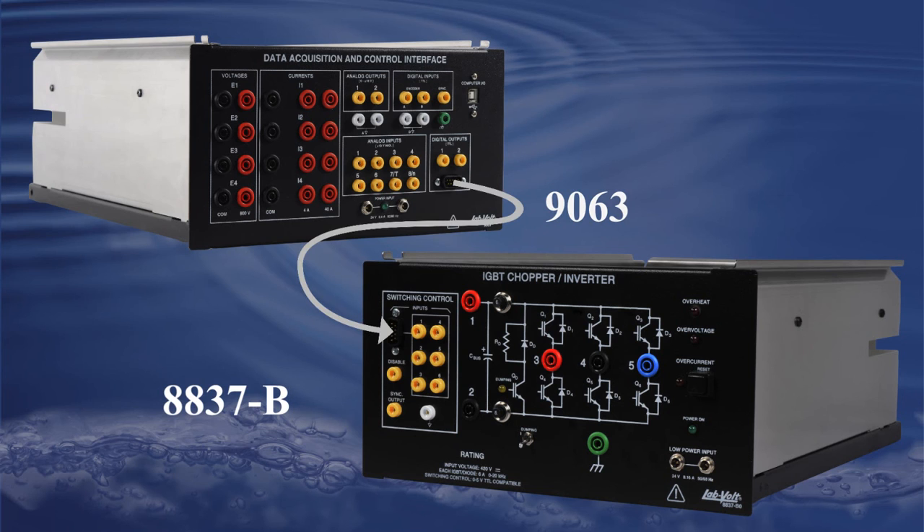You can then connect the power electronic circuits you want to test, select it from the list in the application, and start using it right away.